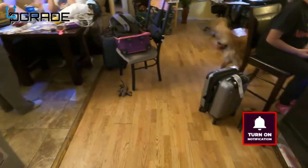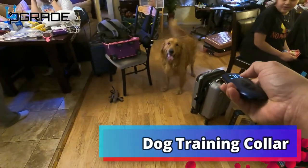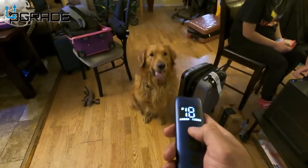Stop, Toby! Toby, stop! Sit, sit, sit, Toby. When he moves again we give a shock. Good boy.